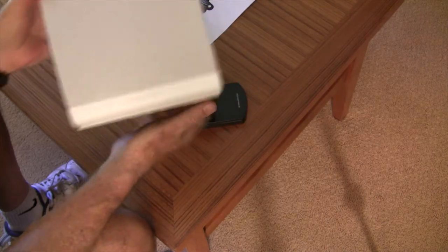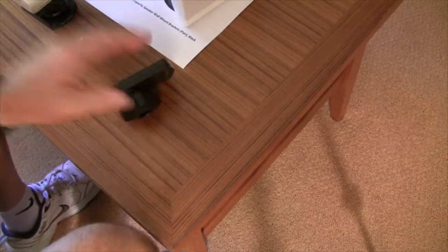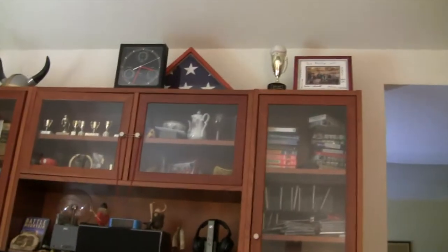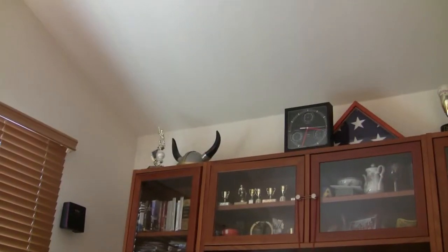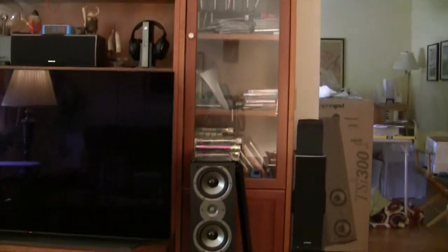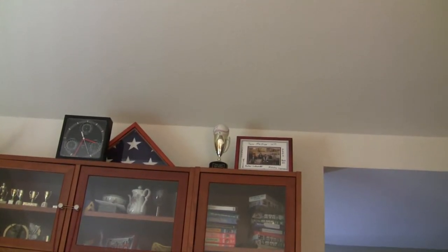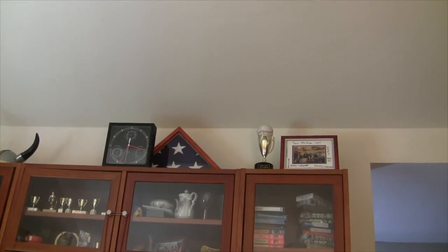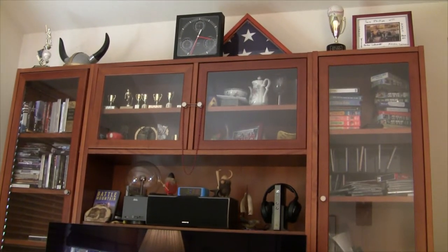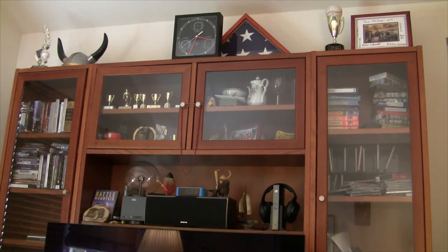We're also going to be using these speakers for our front Atmos speakers. For those two, I'll again use this mount up on the wall, high above the TV — up in that area. I'll move that picture out of the way. On the other side, they're supposed to be in line with the front speakers, so I'll just put them over to that side and point them — using a laser — to the center of the couch. I'm going to have to do some new wiring for the front speakers, front Atmos speakers, height speakers.